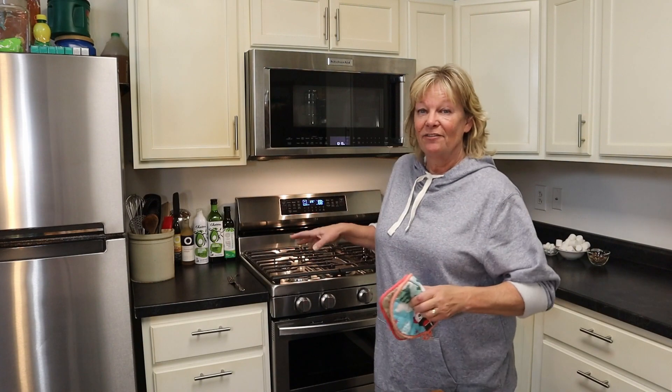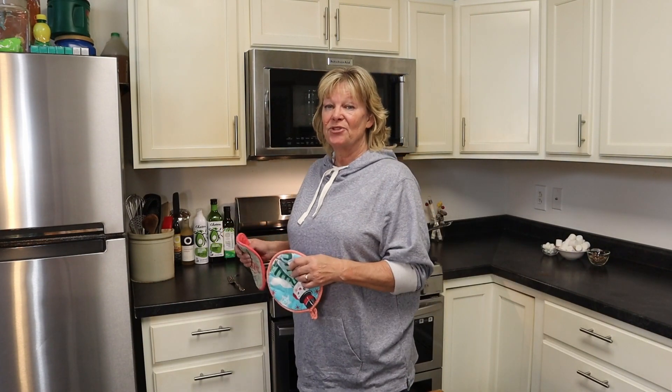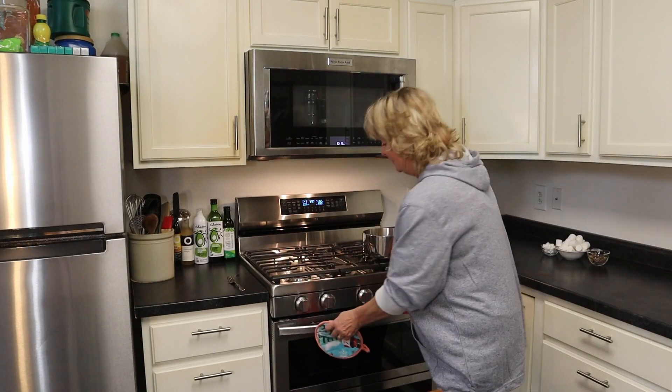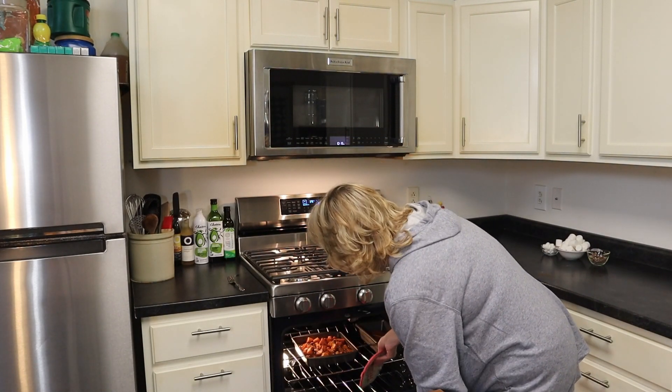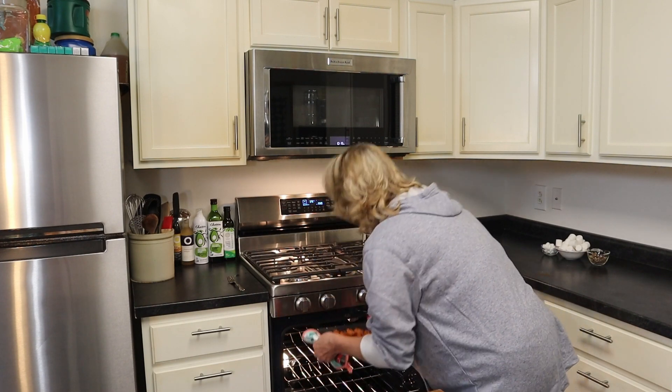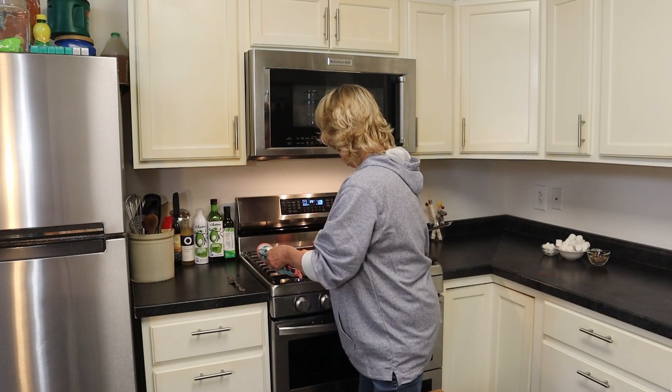I'm going to check on this oven because it's the first time I've used an air fryer for these sweet potatoes and I don't want them burnt. Okay, they're perfect.